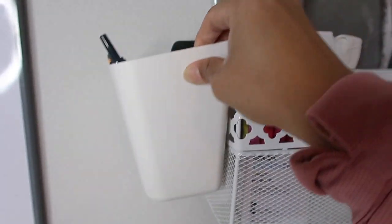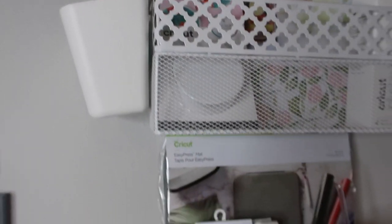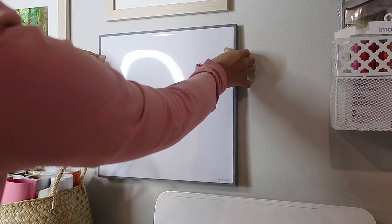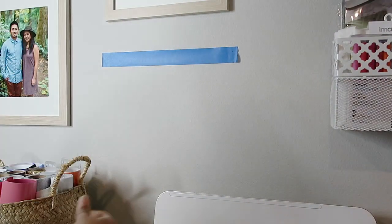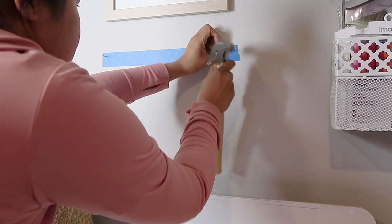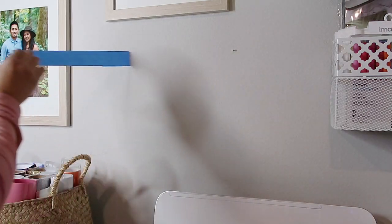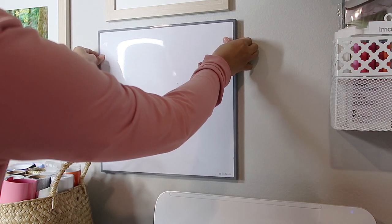I also found these storage containers that clip onto the sides, and I love how I can easily bring them down and place them on my desk when I need to use them. To use as a task board, I added a dry erase square that I already had. This is my foolproof way of hanging things and it works every time — the perfect place to jot down my to-do list or any notes I need while working on my projects.